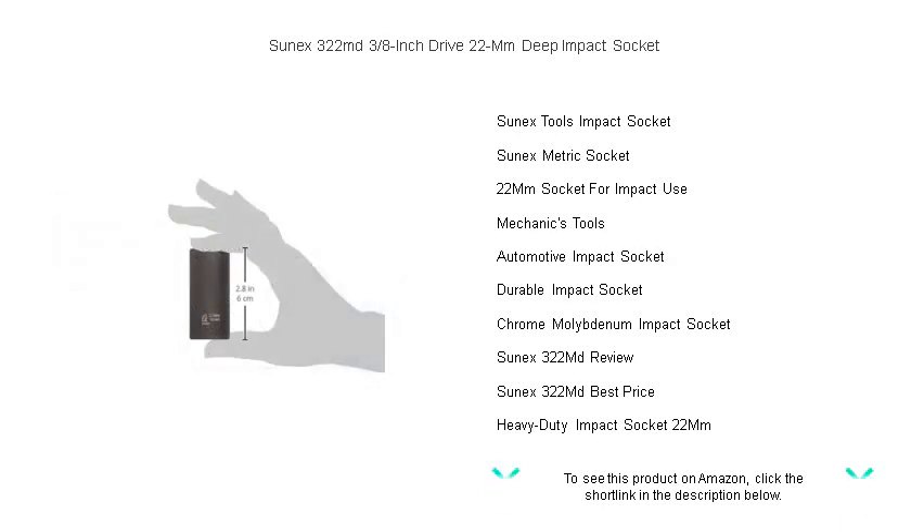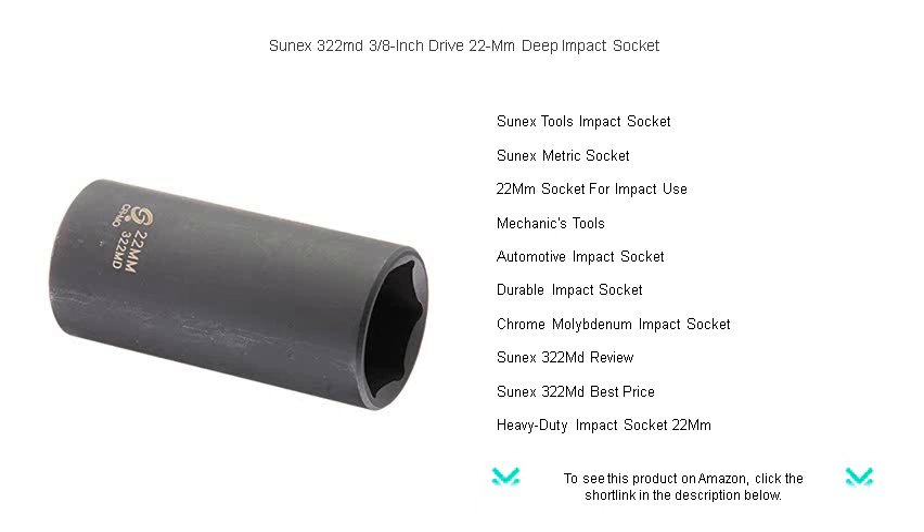Don't miss out on the opportunity to own this essential piece of equipment at an unbeatable price. Grab your SunX 3 1/8-inch drive deep impact socket today and experience the difference in power and precision.